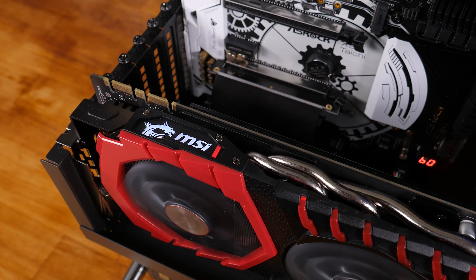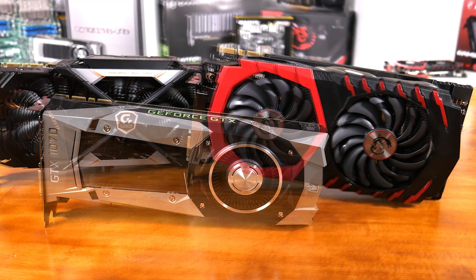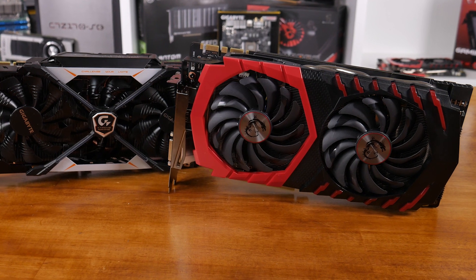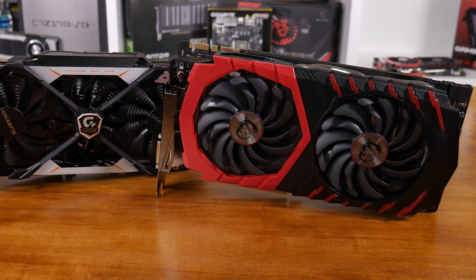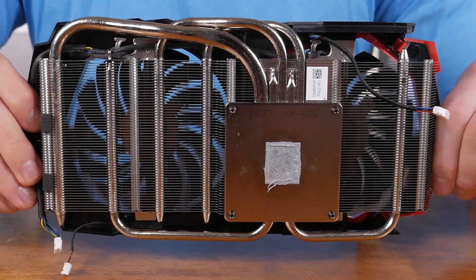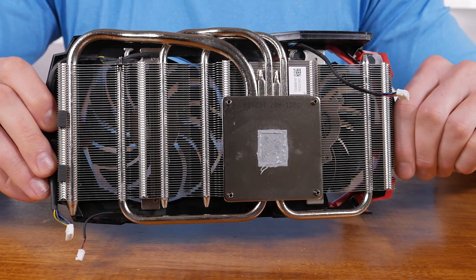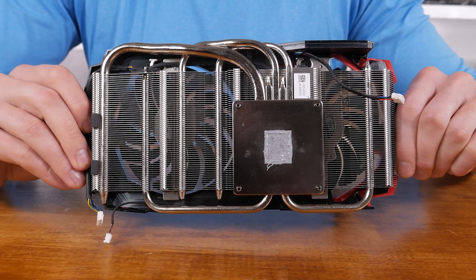Out of the box the Gaming X pretty much matched the frame rate performance of Gigabyte's Extreme Gaming, though the thermals weren't as impressive despite being a big improvement over the Founders Edition. It's worth noting the Extreme Gaming takes up 3 slots whereas the Gaming X is a more traditional 2-slot card. We were able to extract around 20% more performance compared to the stock Founders Edition. The only potential blemish is power consumption — overclocked the Gaming X consumed almost 30 watts more than the 1080 Founders Edition and roughly 60 watts more than the 1070 Founders Edition.